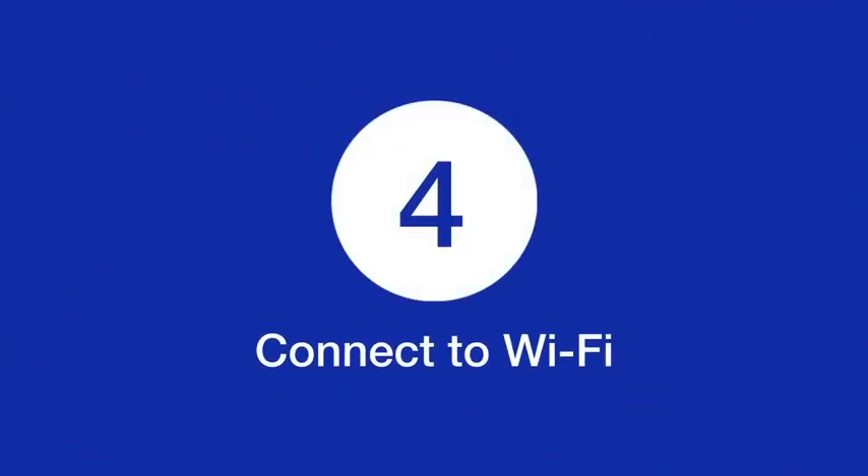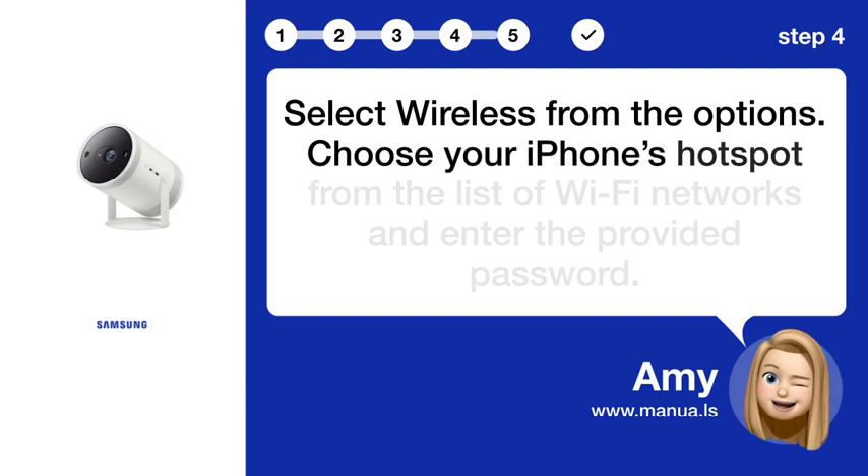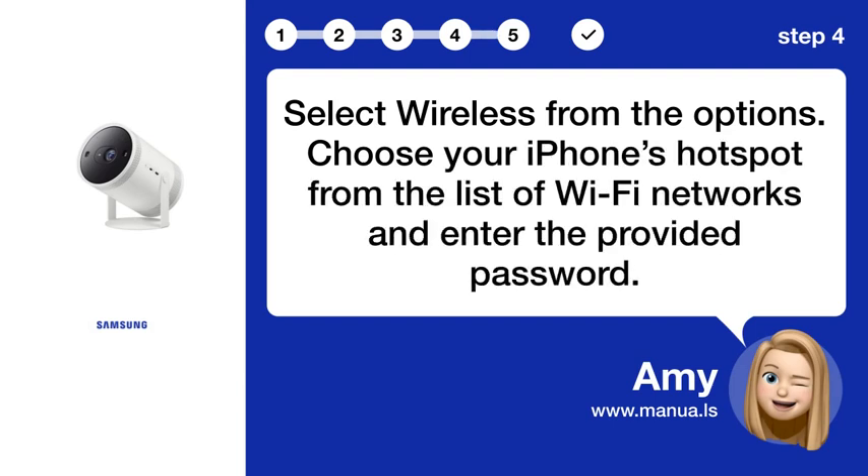Step 4: Connect to Wi-Fi. Select wireless from the options. Choose your iPhone's hotspot from the list of Wi-Fi networks and enter the provided password.